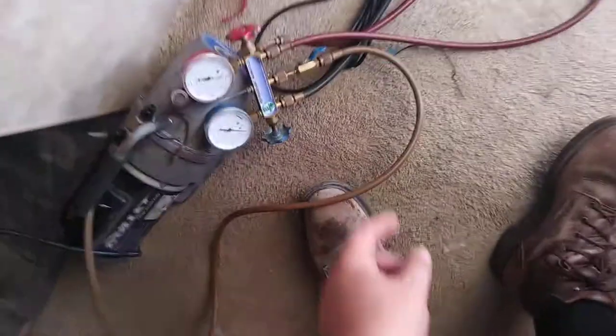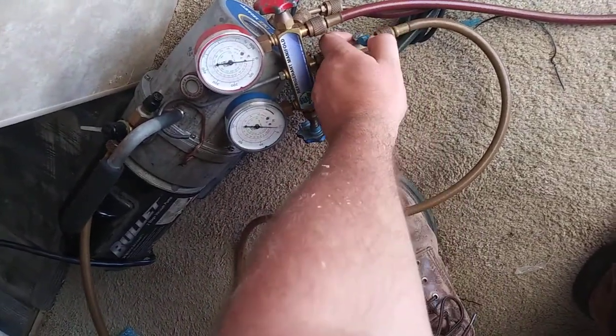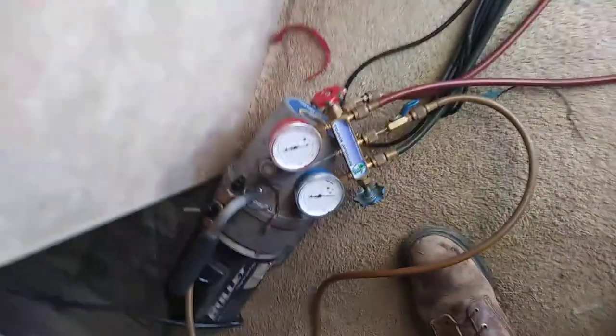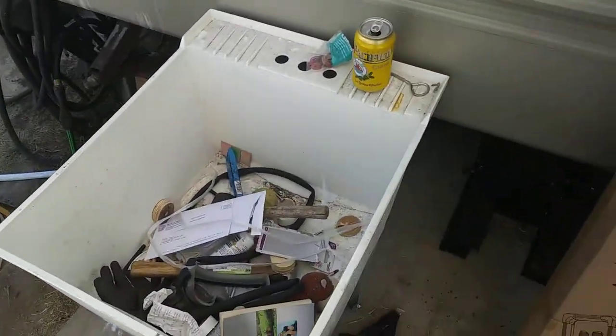I had it running for a good 15 minutes or so now. You can tell — no change in the tone there. Probably pretty well evacuated. I'm going to let it go a little bit longer while he's running to the store.